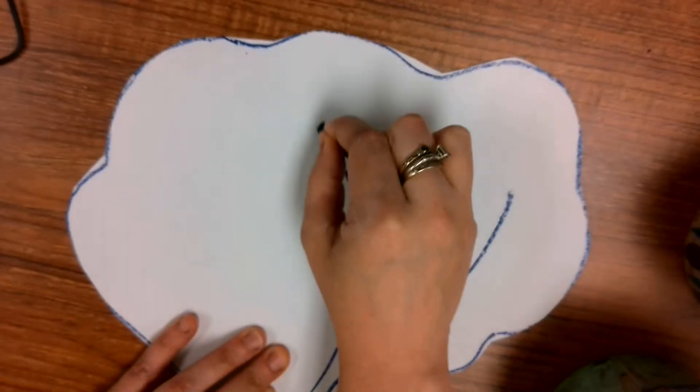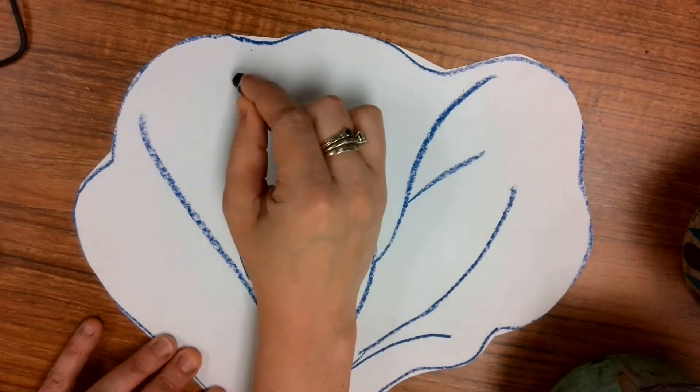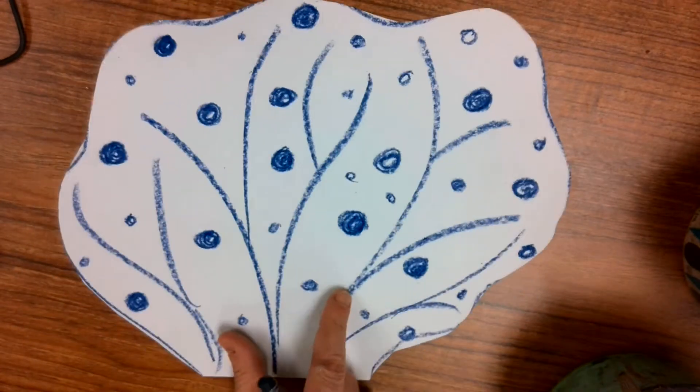I'm going to start with maybe some lines that come from down here and come up, like the inside of my coral is growing. Once I have my lines on, I'm going to start with some big circles and then some little circles. And when I am done with my drawing, then I will be ready to paint.